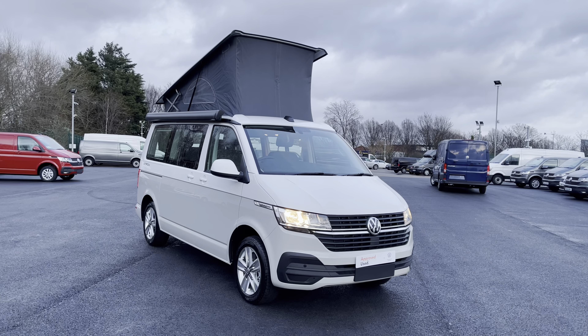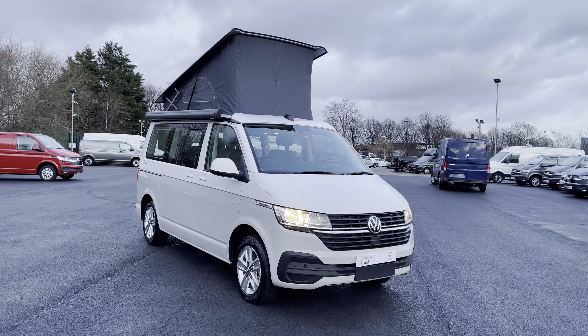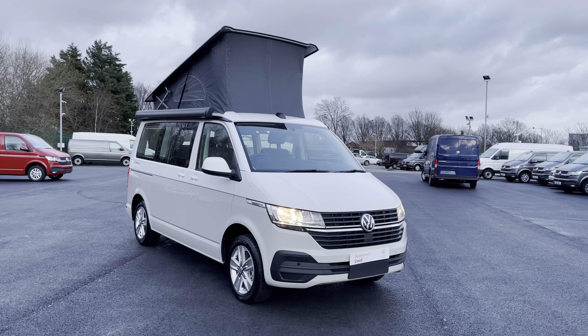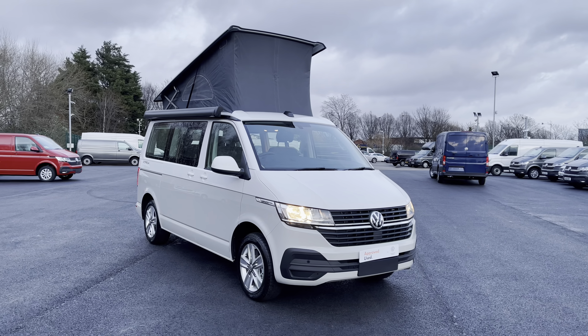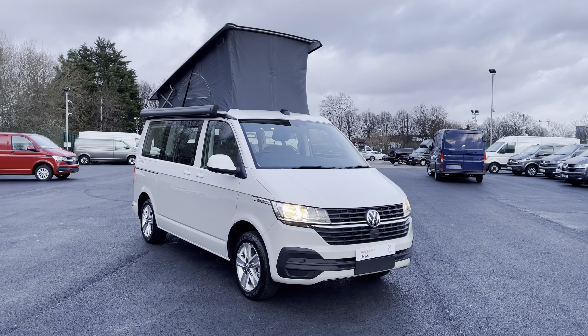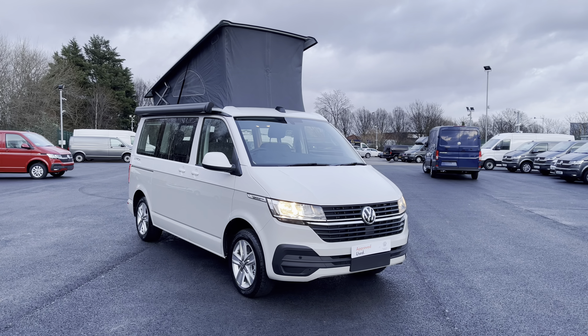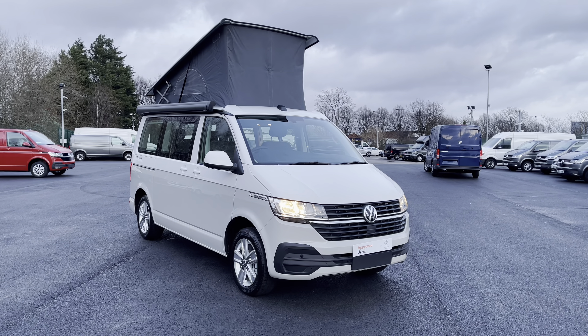That does complete our video today of this California Beach Camper. I hope it has been informative and, if you have enjoyed this video, please don't forget to give it a thumbs up and subscribe to our YouTube channel for more reviews like this. If you have any enquiries, please don't hesitate to contact our friendly sales team today on 0151 515 2911. We hope to be hearing from you soon — please enjoy the rest of your day.